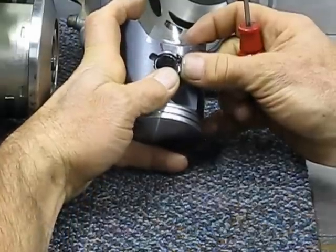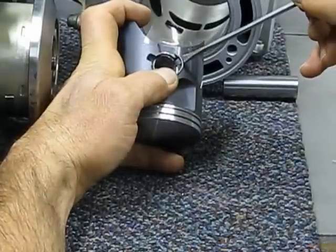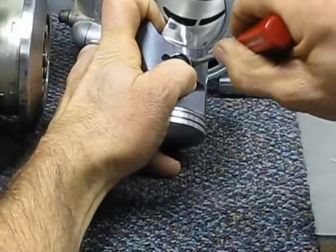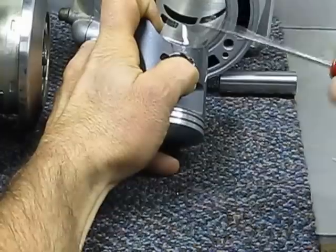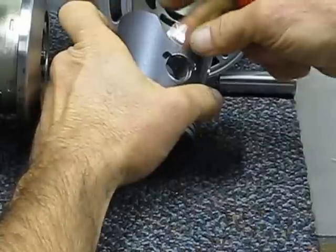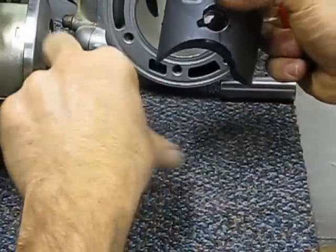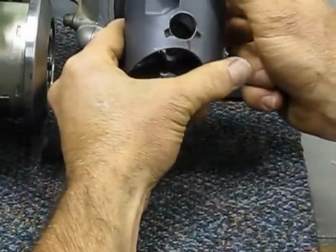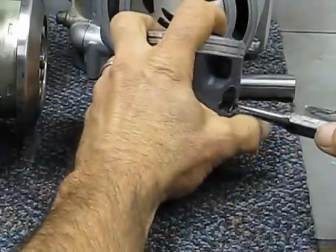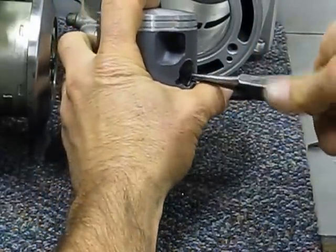I've got the clip sitting in here like that. Come in here with a little bent tip — there we go. Then I take my little needle-nose pliers and just scoot it around a little bit so we get the gap down there at the bottom. I'm going to fine-tune that gap just a little bit.